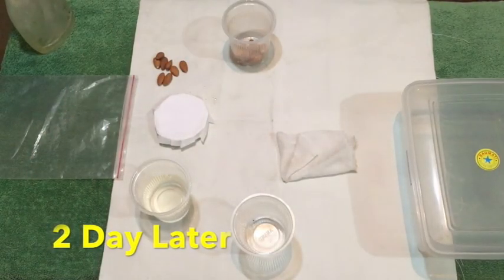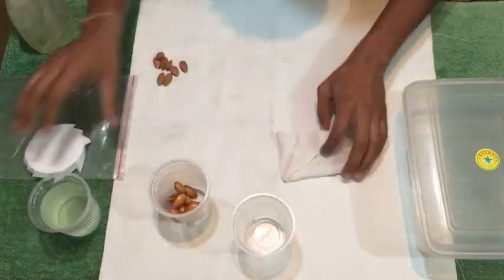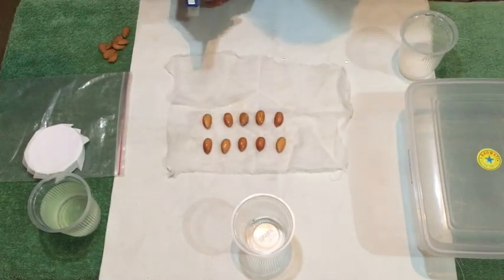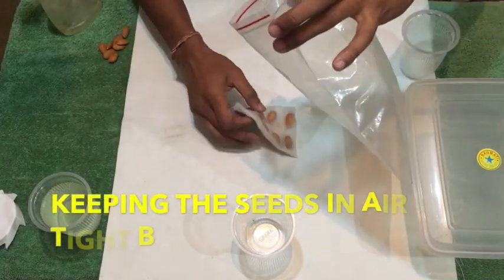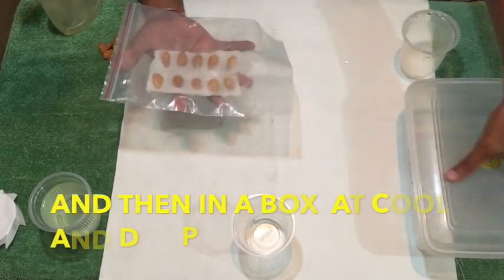After two days the almonds are completely soaked. Now I'll wash them and place them over a thin piece of cloth. I'll spray some water, wrap the cloth around them, and put it inside an airtight bag. This will help the seeds to grow faster.